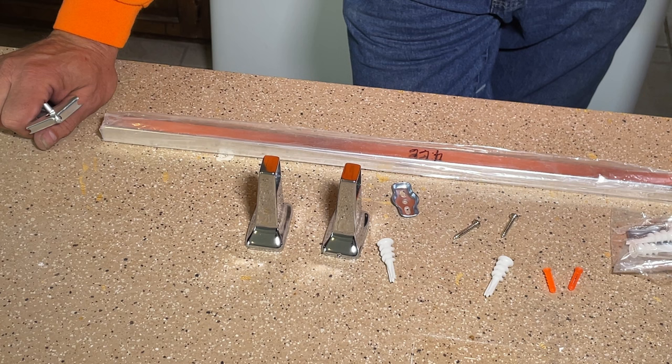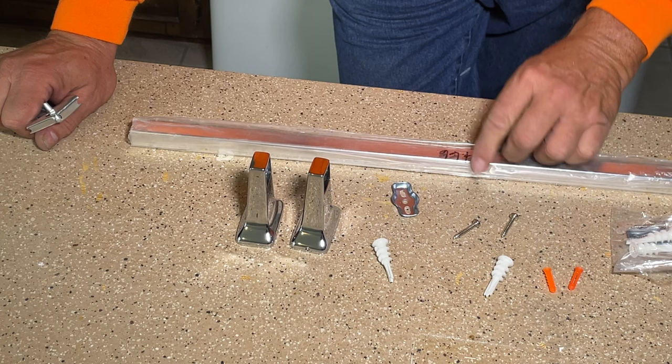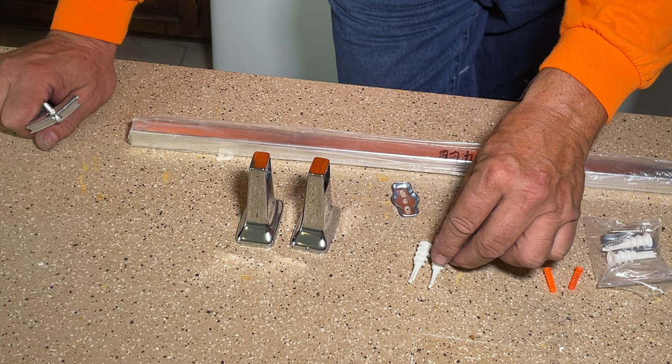In the package, you should have something that looks like these. You'll have a couple of the brackets. You'll have your towel bar, a bag or two of some hardware which contains some wall anchors. There may be a couple different kinds of wall anchors — this one has two different kinds — your mounting screws and your mounting plate.